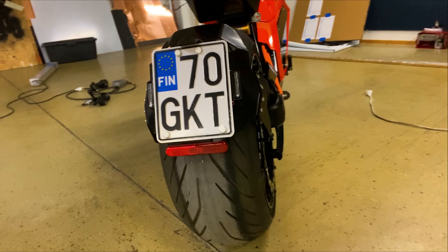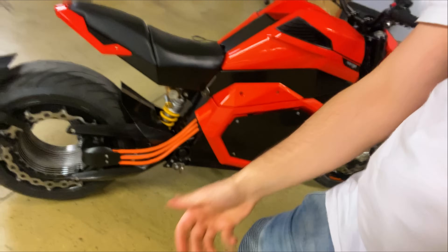This is the Verge TS — everything is real, it's not a prototype. We've got Finnish plates and soon we'll be delivering to our customers all over Europe and then the world — just a matter of weeks now. We're excited to see what people think when they actually ride the bike. Come check us out, follow us on Instagram, Twitter, and YouTube. This is just the beginning — Verge TS and more to come!